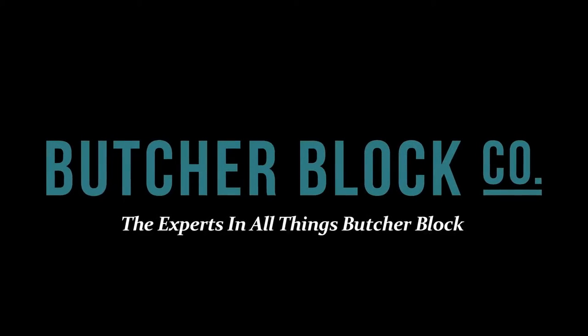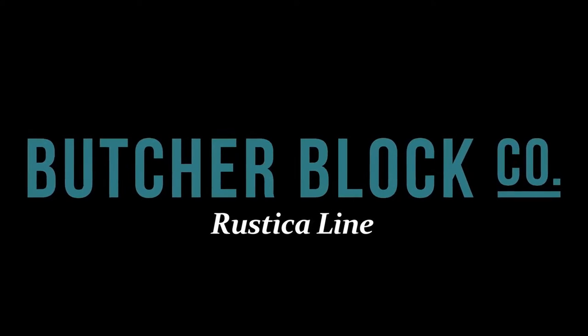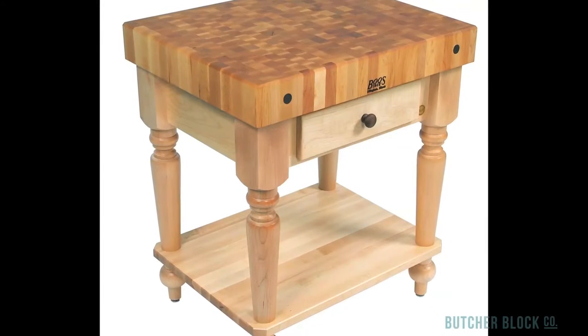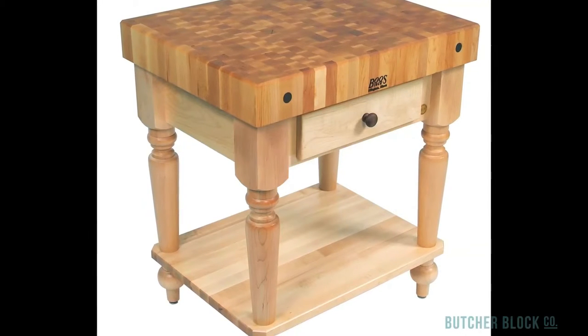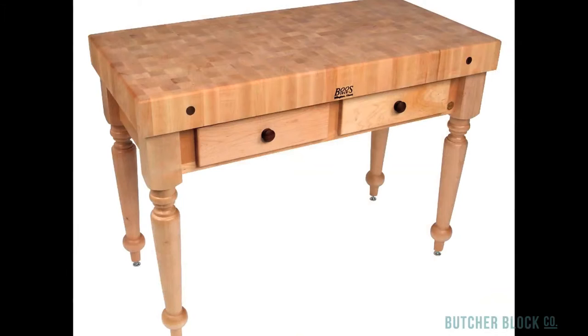Butcher Block Co., the experts in all things Butcher Block, reviews the Rustica line of Butcher Blocks by John Booz. The Rustica features a traditional country design and comes in two sizes, 30 inches by 24 and 48 inches by 24.